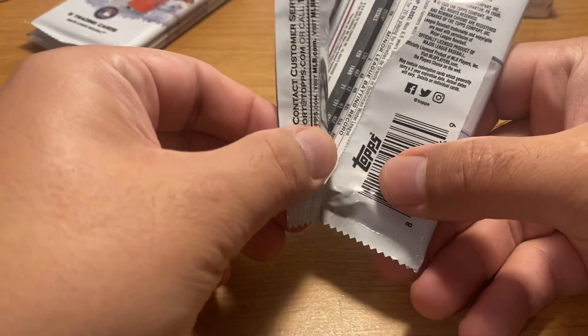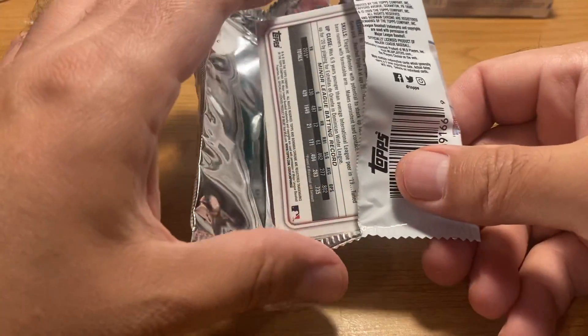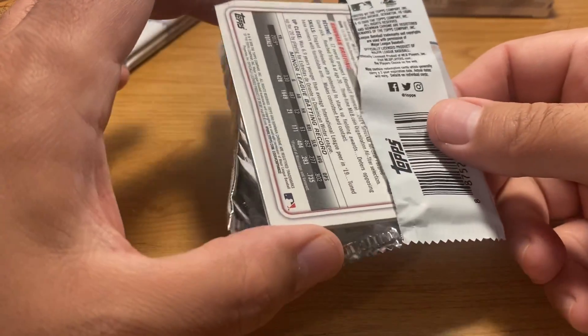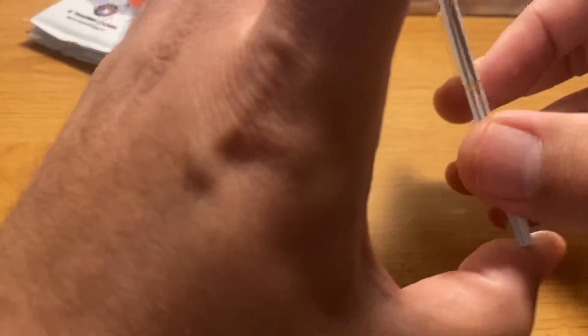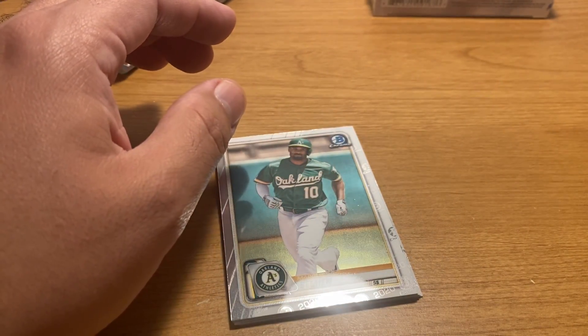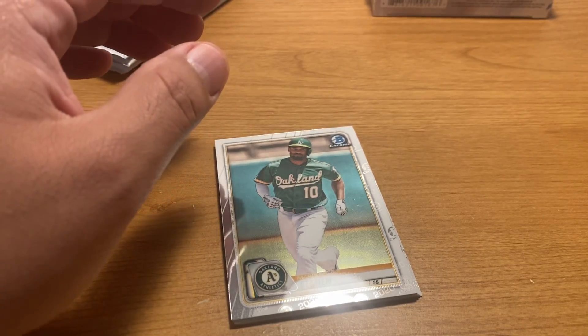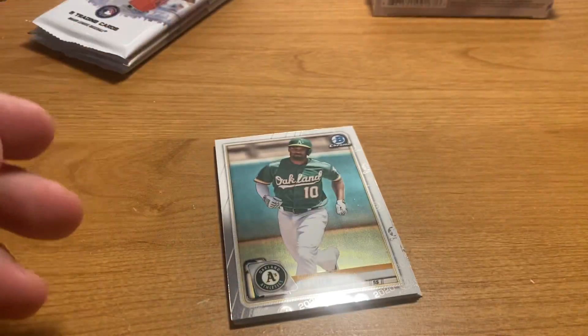If you don't know what ASMR is, and my whispering voice and taking my time opening this is bothering you, you're probably going to hate this video. You should go over to Phil Hughes' channel instead. I'm going to chew some gum too — another thing that ASMR channels do.